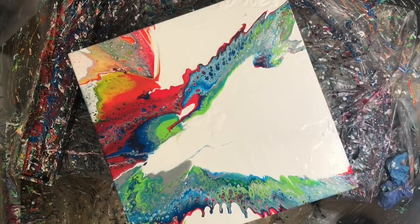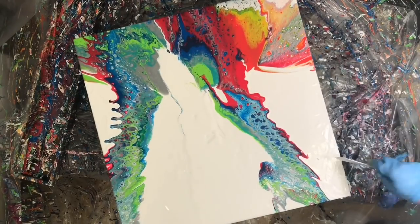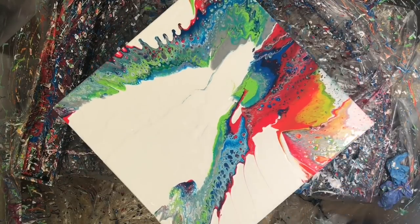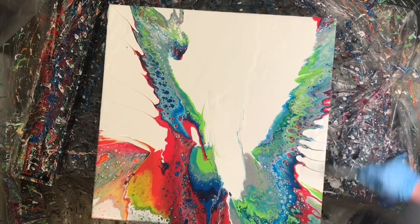That was okay because spinning the canvas turned those lines into wings. I was just so impressed with what the spinning did this time around — it ended up looking really cool.